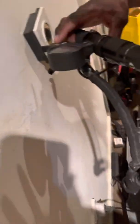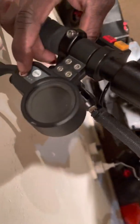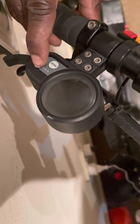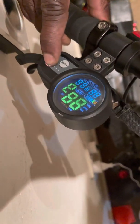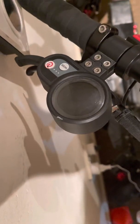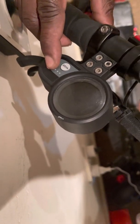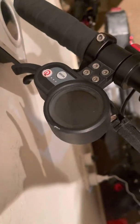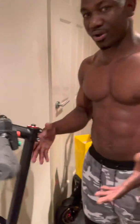What happens is, sometimes if you have these electric scooters, it depends on some contributing factors. If you look on this scooter right here — if I put my finger on it, it comes on, but the moment I leave my finger it goes off. I put my finger on, it's on; the moment I leave my finger it goes off. This is not how it's supposed to be.